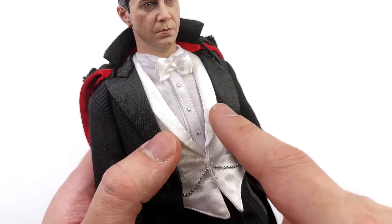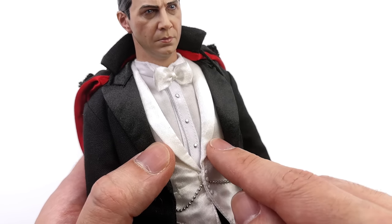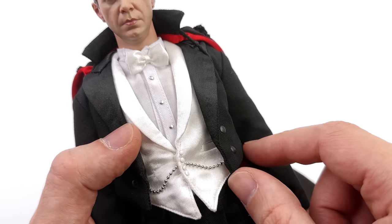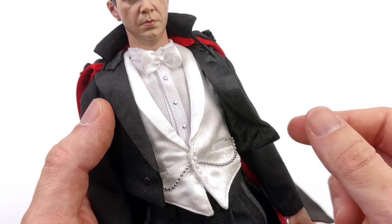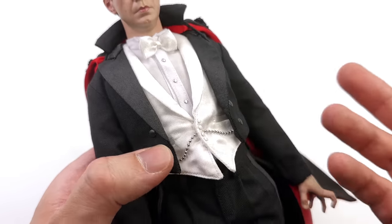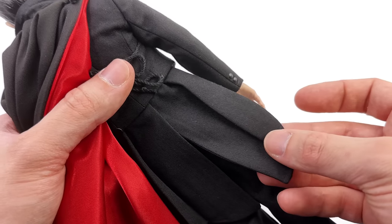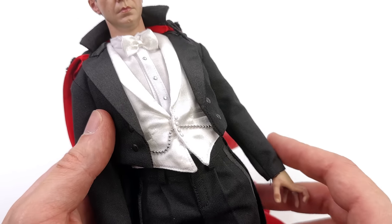He is wearing multiple layers — the white shirt, the folded collar, the silver buttons that aren't real buttons but are glued on and look good, a satin-style white bow tie, a satin vest, and a real metal chain along the bottom. You also have a jacket and the coolest part is it's wired — completely unnecessary but that means you can have it hug the body even tighter and make the tailoring look even more bespoke. Around the back you have the coattails with a pleat in them, though unfortunately these aren't wired.